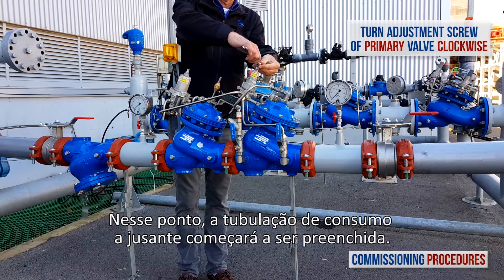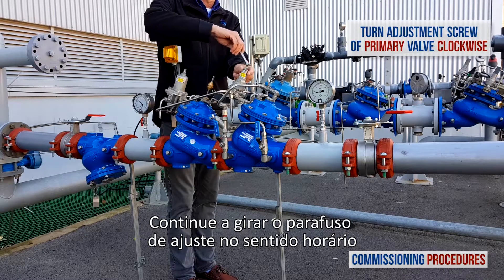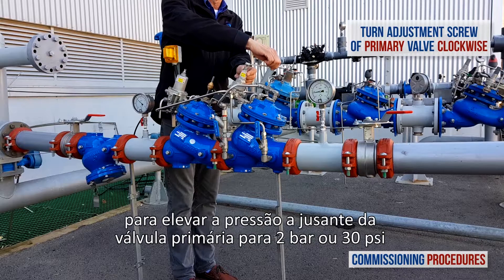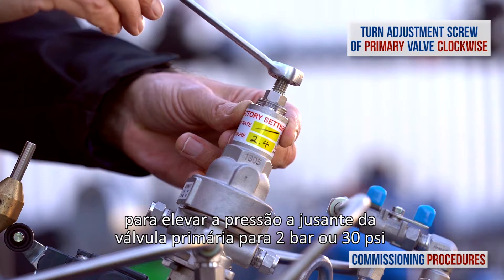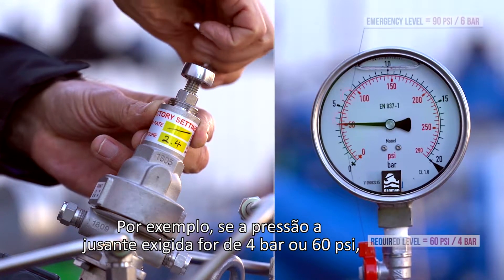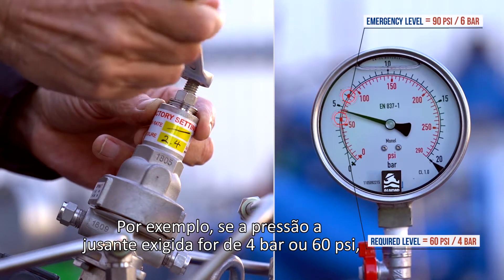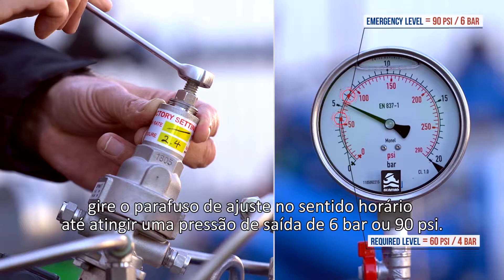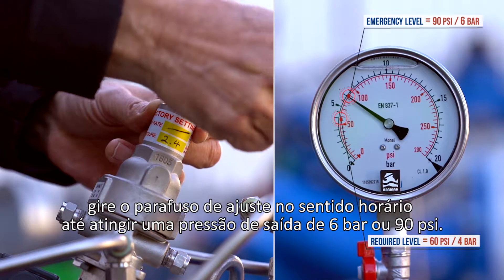At this point, the downstream consumer's pipeline will start to fill. Continue to turn the adjustment screw clockwise to raise the primary valve's downstream pressure to 2 bars or 30 psi above the required consumer line pressure. For example, if the required downstream pressure is 4 bars or 60 psi, turn the adjustment screw clockwise until you reach an outlet pressure of 6 bars or 90 psi.